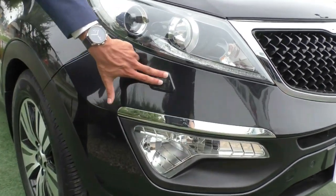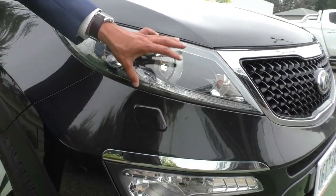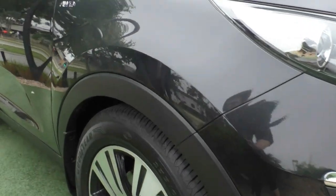Just below the headlight, this panel here is to actually wash your headlights, so if you are doing a bit of driving off-road and you pick up a bit of dirt, you can wash your headlights to clear up that light again.